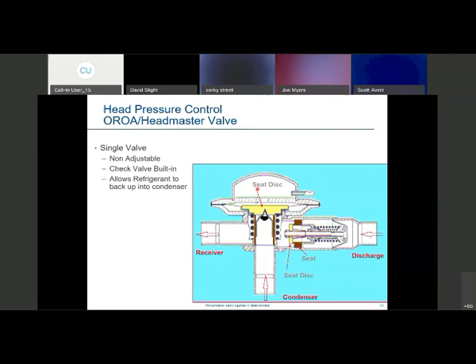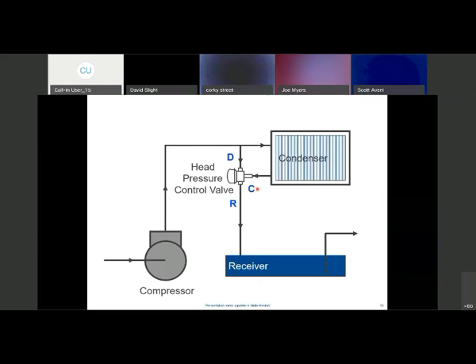Here's how it's piped in: condenser effluent comes into the bottom of the OA valve, and there's a bypass line feeding into the receiver. As the condenser-side pressure starts to fall, it closes off and feeds a little bit of discharge gas through to the receiver to maintain that pressure, backing up and flooding the condenser. Again, the receiver has to be large enough to cover the volume of the condenser.